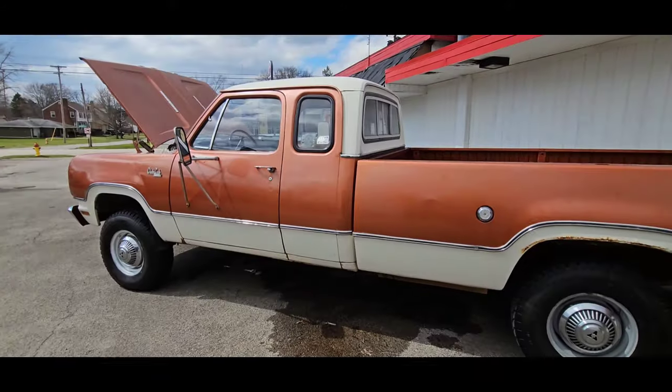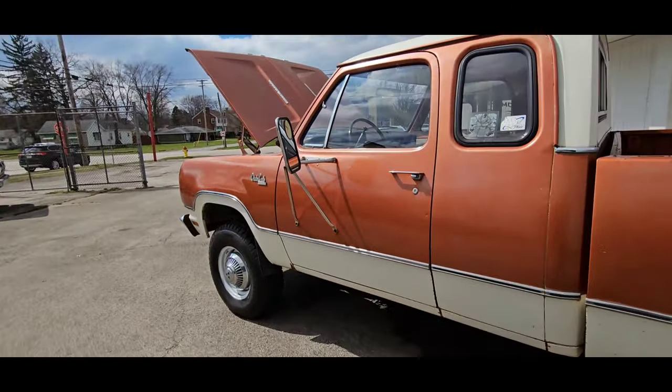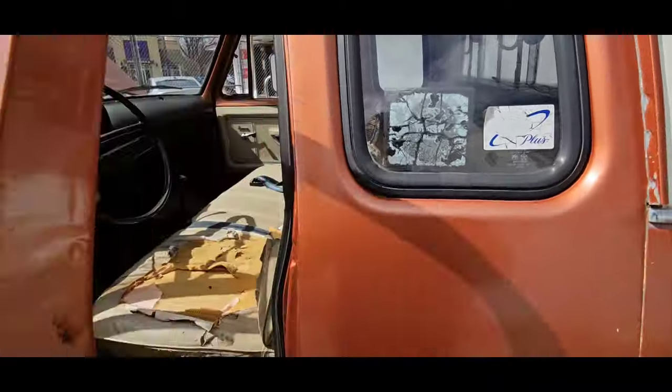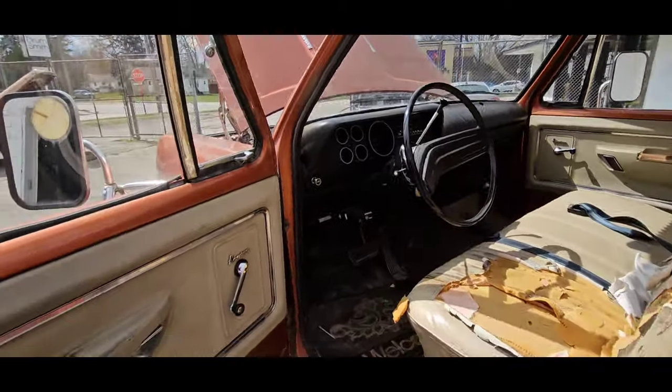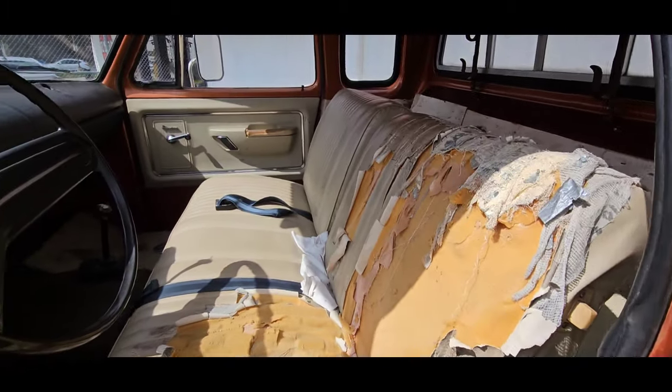So first up, we got this 1974 W200 Power Wagon. It's a club cab, original paint, one-owner truck. 360 automatic. It's got the adventure package. Save us some time.